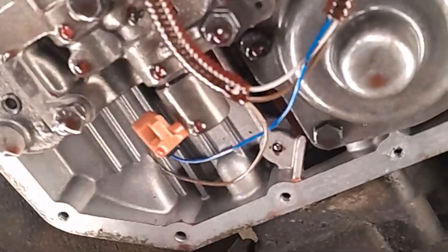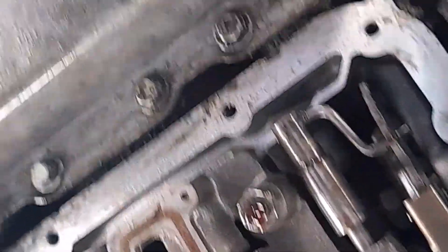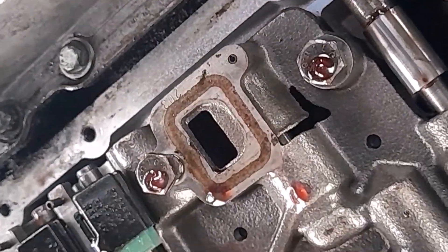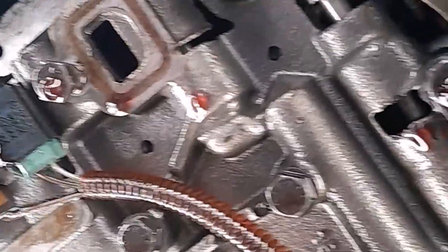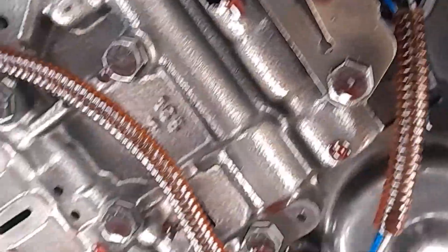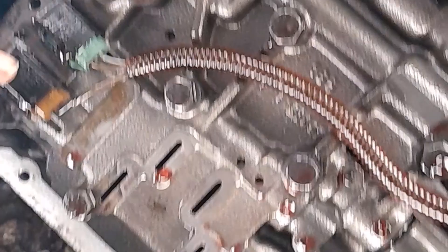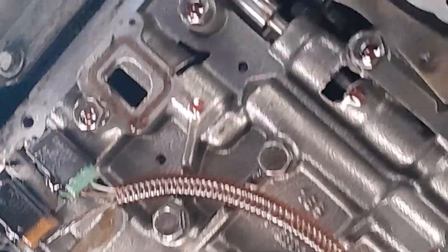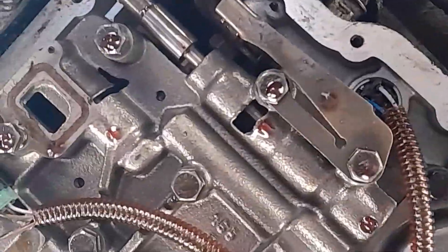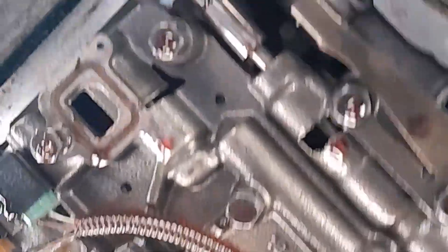I've got the pan out and this is what the magnet looks like inside the pan. This is the transmission. I will be replacing this solenoid to see if things would be better.